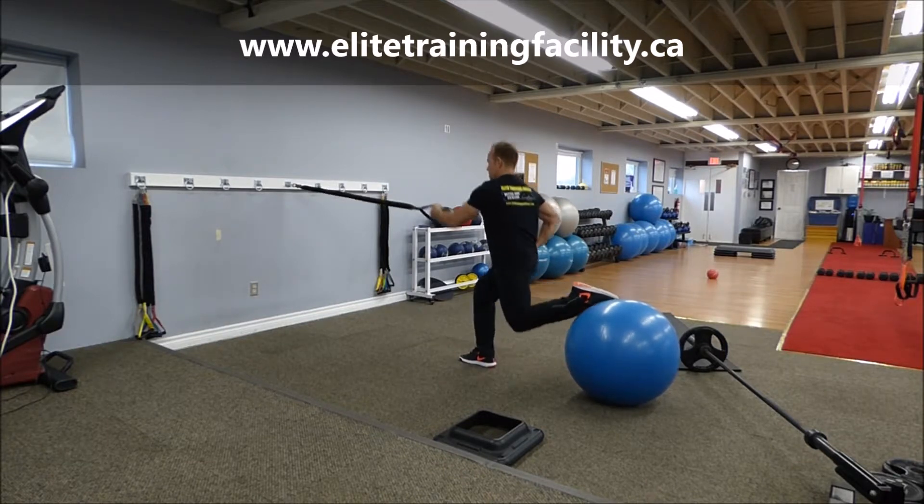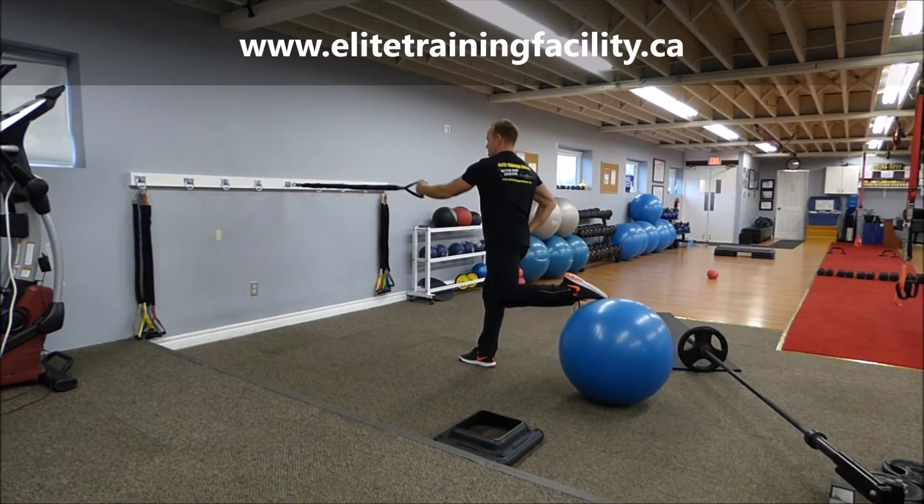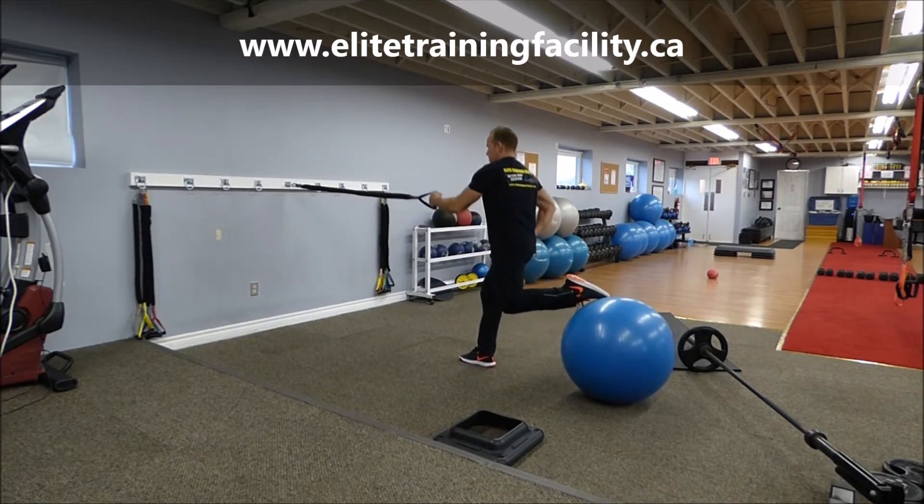Stabilize yourself. Row and squat. Row and squat.